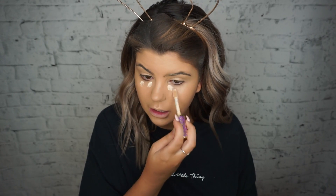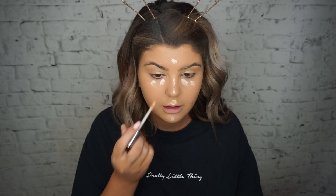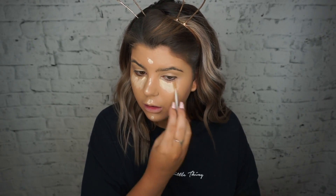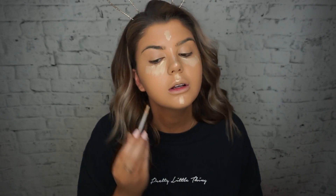Foundation is on — time for concealer! I'm using a little bit of the Touch in Sol Shape Tape in Light Sand and my Urban Decay Naked Skin concealer. I'm mixing them because I'm almost out of the Shape Tape. I love applying concealer here — it really cinches your face in.